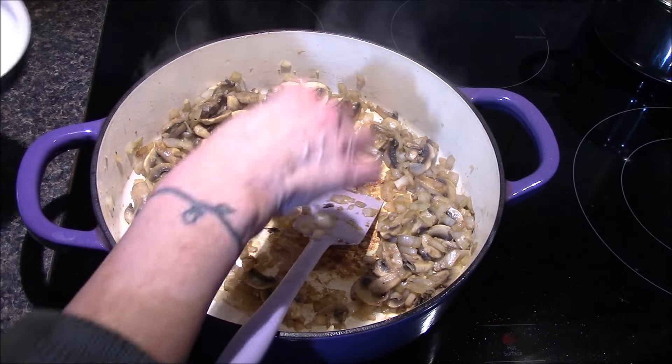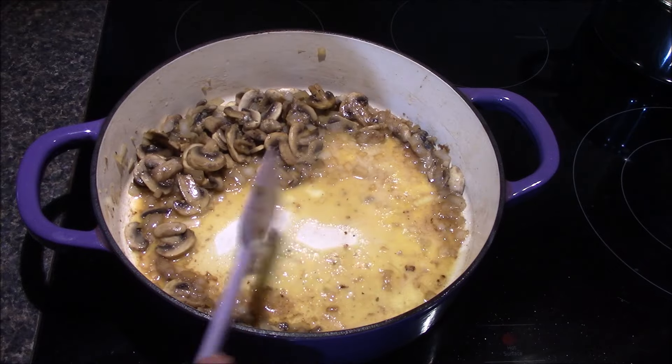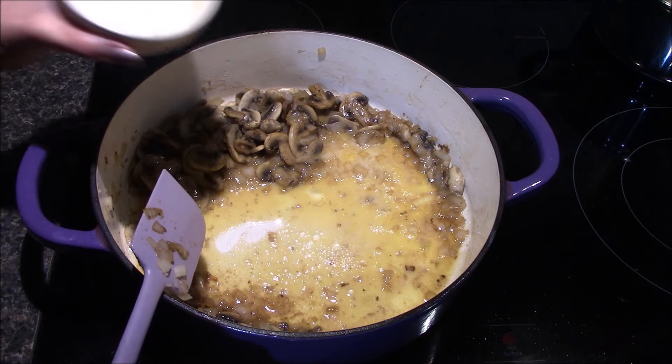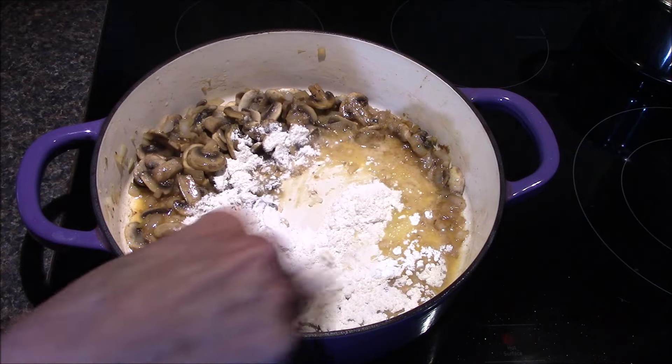The onions have softened up, so I'll be adding in five tablespoons of butter and allowing it to melt. Once the butter is melted, I'll add in one-third cup of flour and allow this to cook for about two minutes.